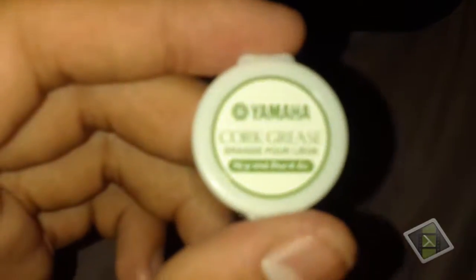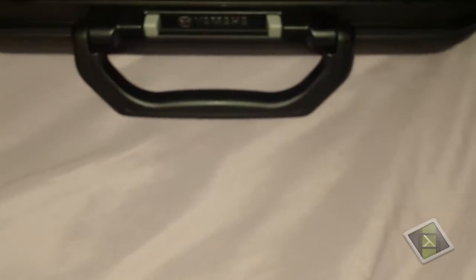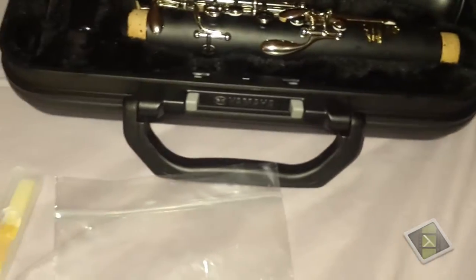It also came with another reed. And here's some — Yamaha cork grease, synthetic — comes free in the bag. The bag I mean is this bag, because it came with everything: the swab, the cleaning cloth, the reed, the cork grease, and the manuals — they all came in this bag, and I took them out so I wouldn't have to during this recording.